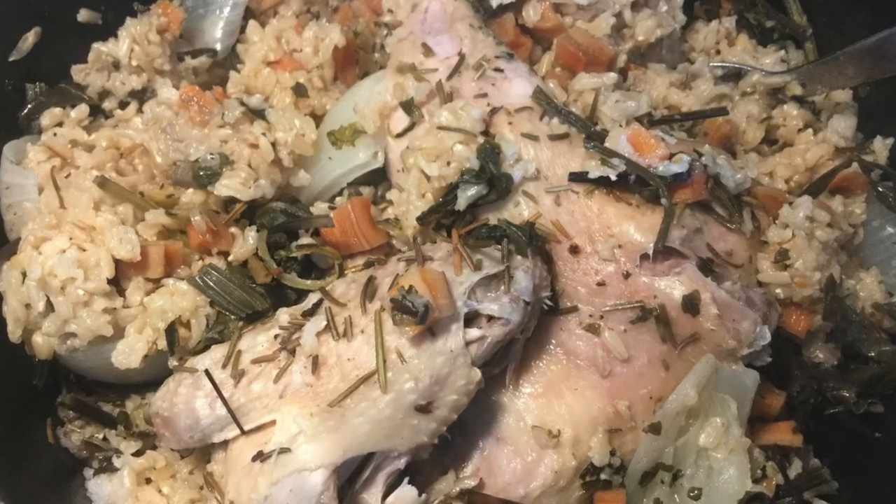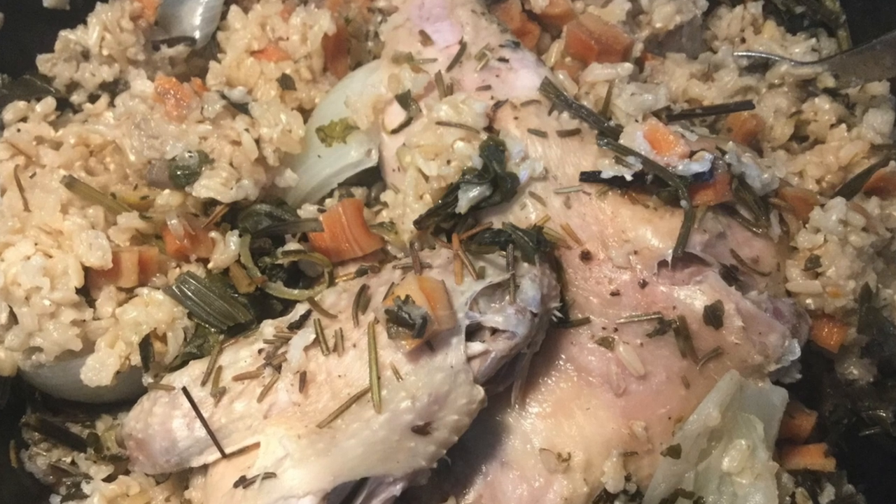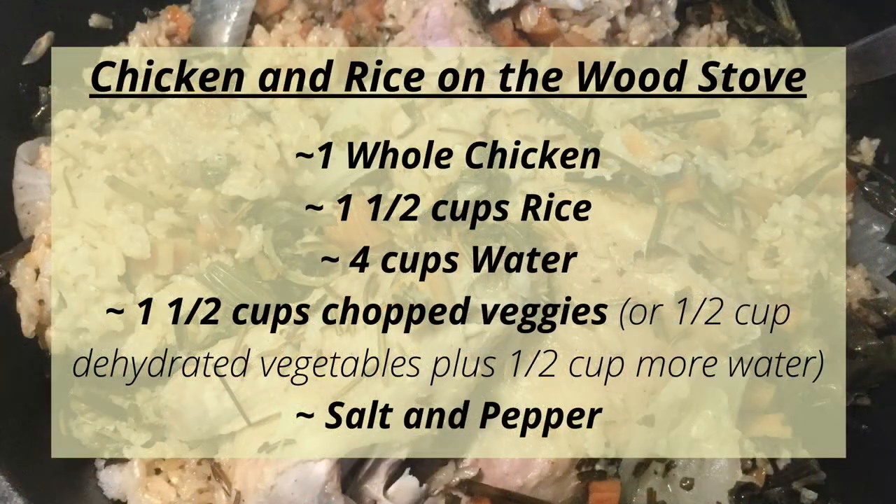One of my favorite recipes is chicken and rice on the wood stove. You'll need a cast iron pot or Dutch oven without legs with a lid large enough to fit your chicken. Add one whole chicken, one and a half cups of rice, four cups water, one and a half cups of chopped vegetables such as onions, garlic, carrots, celery, peas, or dark leafy greens — or one half cup dehydrated vegetables plus an extra half cup water — and salt and pepper to taste. Make sure the rice is submerged in the water. You can add a dash of lemon juice or herbs such as rosemary and thyme. Start over a hot fire to get it going, then let the fire slowly burn until the meat reaches 165 degrees.